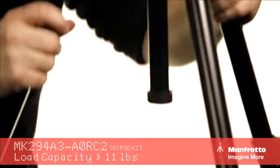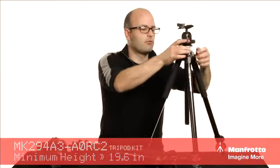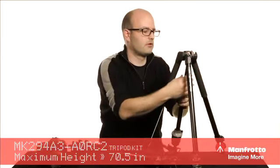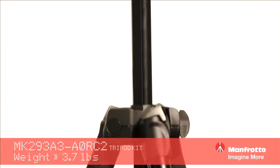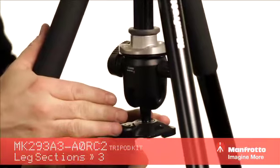A couple of other things I want to show you: if we take this bottom piece off the column right here, we can release this column and reverse it — put that column in this way, tighten it down, and put the cap back on. Now we can mount the camera underneath, which is great for macro photography.